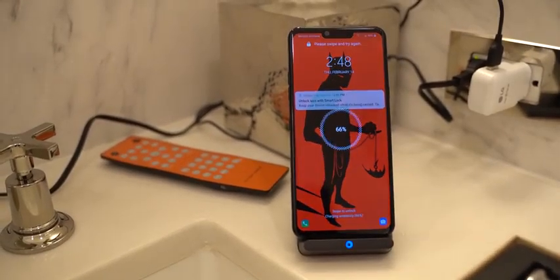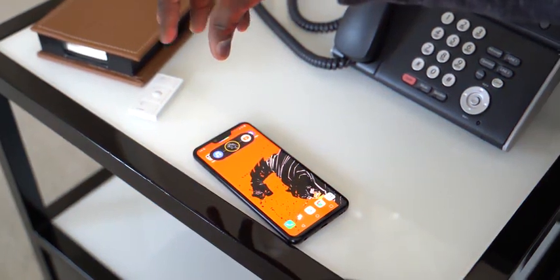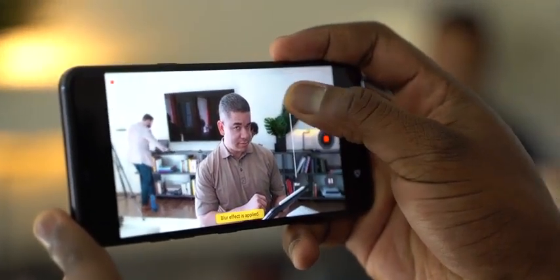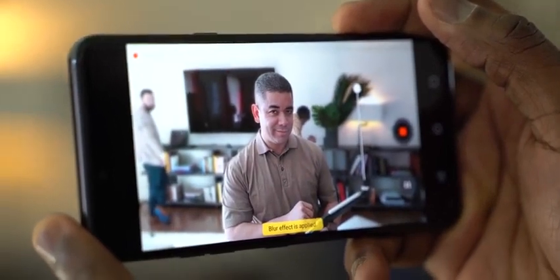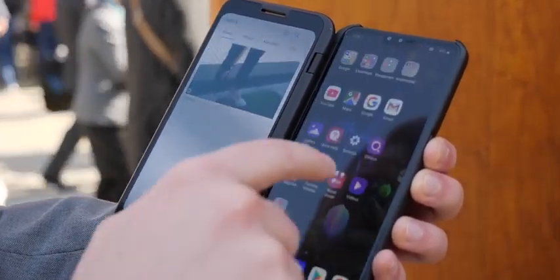The V50 brings a lot of productivity with 5G to its full extent, and the G8 brings really cool features — that OLED display that emanates sound with no speaker grills, the quad DAC, the new Z camera where you can wave to unlock and control your phone with air gestures, plus bokeh video recording. So there you have it. If you have any questions or comments about what LG announced with the G8 ThinQ and the V50 ThinQ, let us know. Don't forget to like, share, and subscribe to the channel.